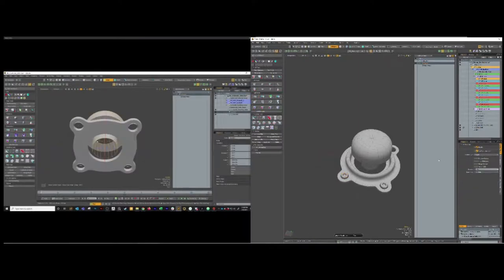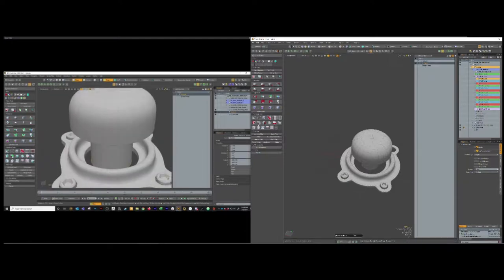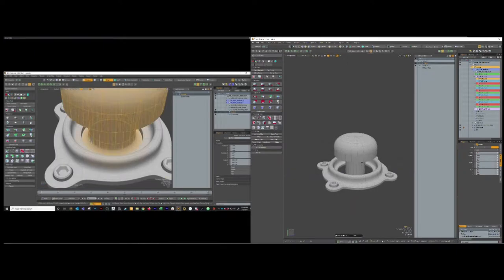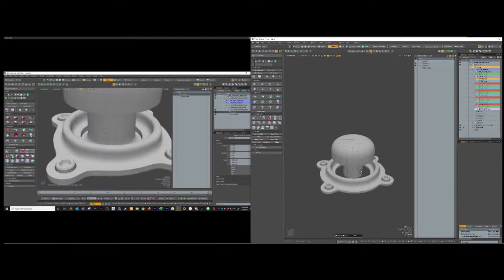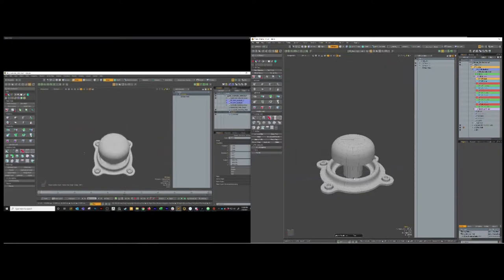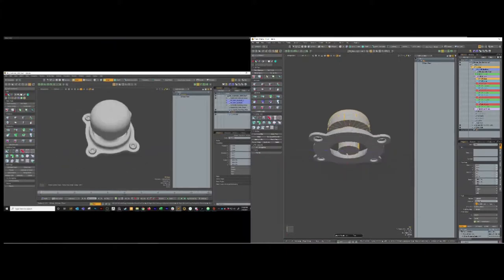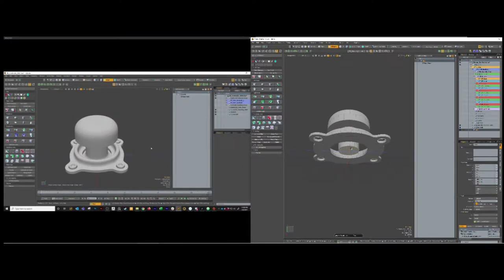So now we've just got this joystick to finish. I'll select the joystick, double click on the open edge on the bottom, hit Z, and scale it out with R. Then I'm going to double click the edge on the inside, hit B and bevel that, give it a nice roundness. Just adjusting the count and the range until I'm happy with it.